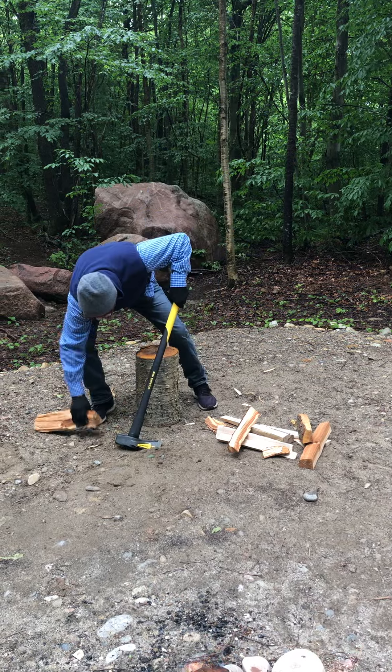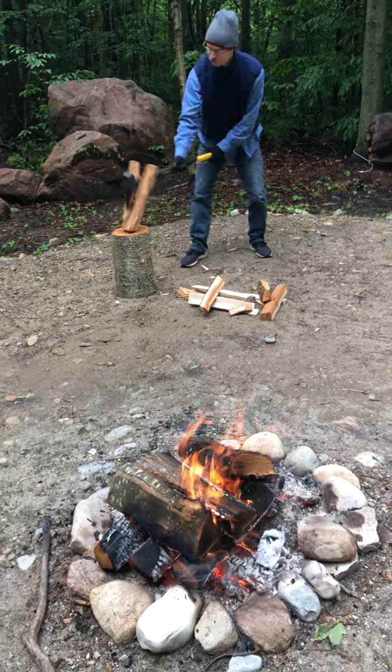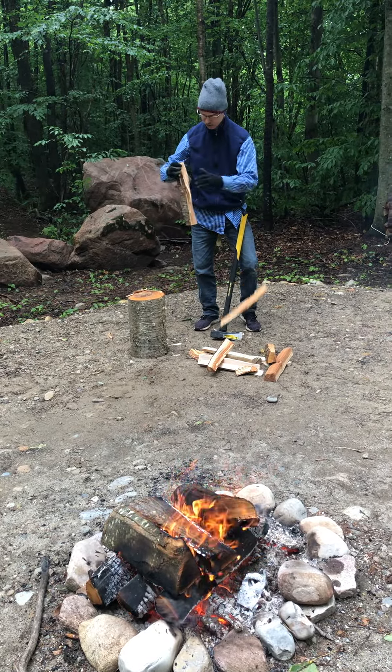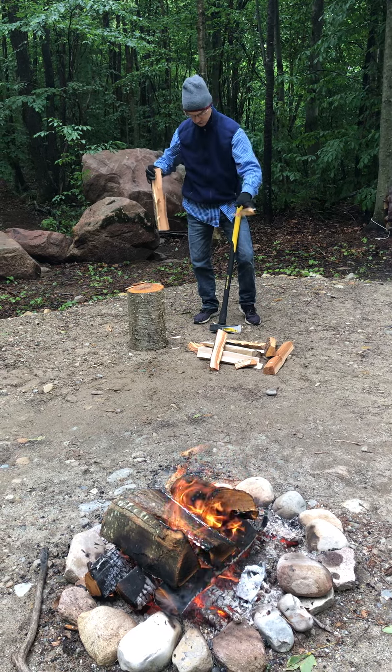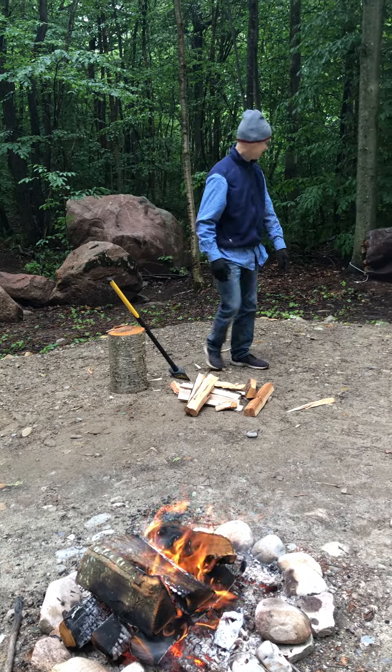It started. Guy really doesn't want to split, does it? There it is. I have kindling! Yay. I'm going to get a big one.